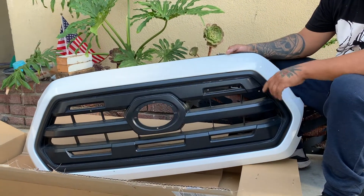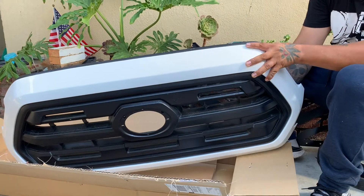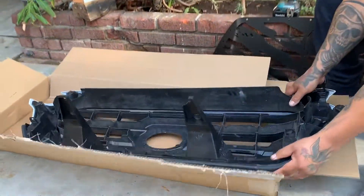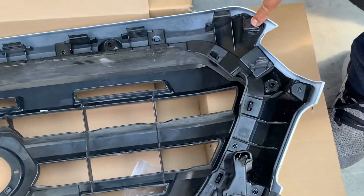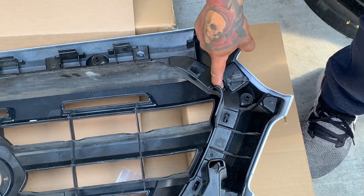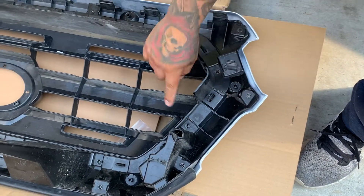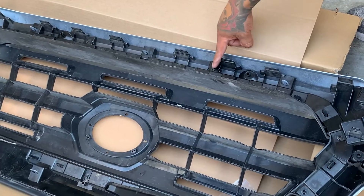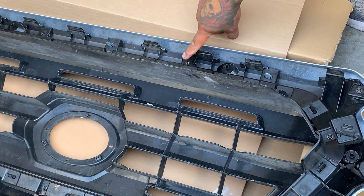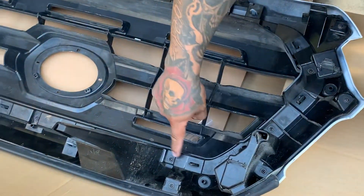Okay you guys, this is the whole grill — this part is plastic. Everything in the bag has hardware all around. So these little screws — the ones next to the clips — these are the ones you have to take out. Not those ones, only this one: the one closest to the clips.